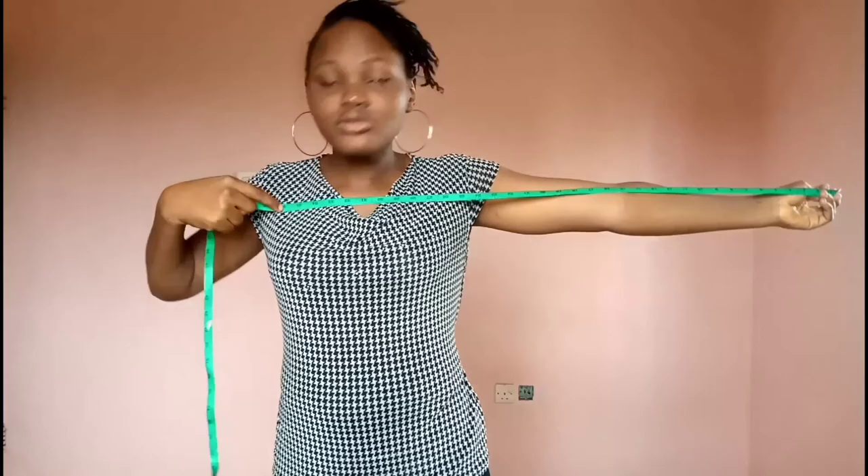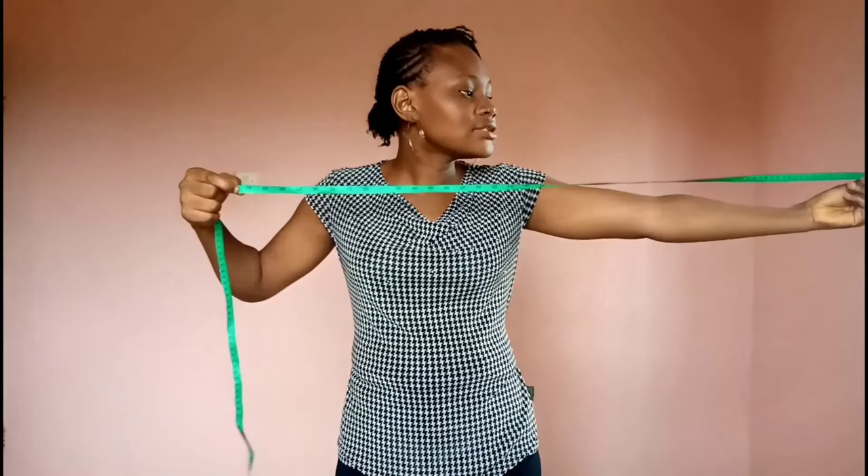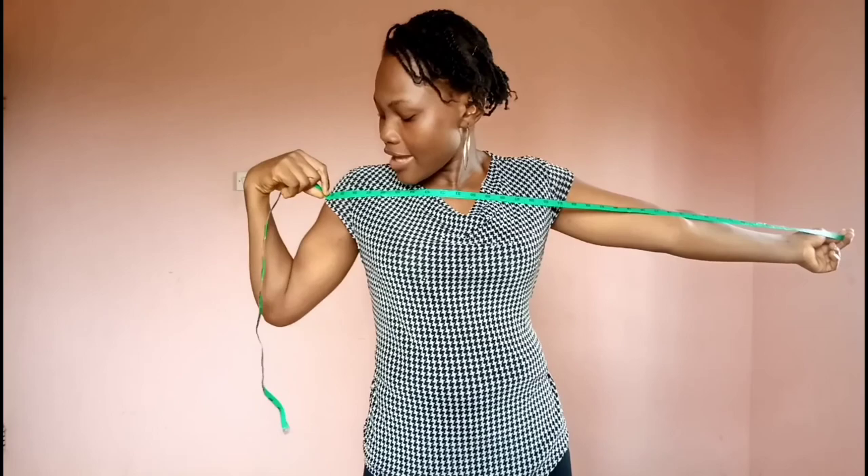For a two and a quarter yard galley, which is 81 inches: 81 divided by 2 is 40.5. So we look for where 40.5 stops on our measuring tape. Any galley that stops at that point on your arm is a two and a quarter yard galley — for me, it stops on my arm here.